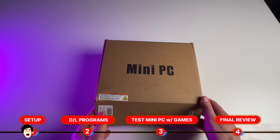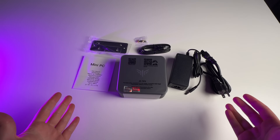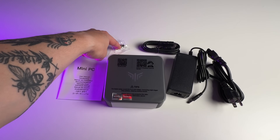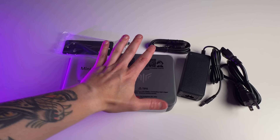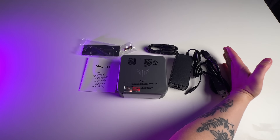Here is how the mini PC comes, and here is everything that it comes with. You've got an instruction guide, a bracket, screws for the bracket, an HDMI cord, and the power cord. And then, of course, you've got the PC itself, which is smaller than my hand. Insane. Let's go set it up.